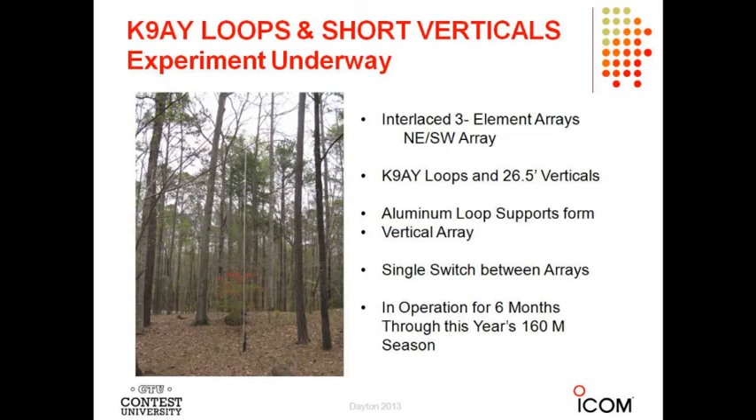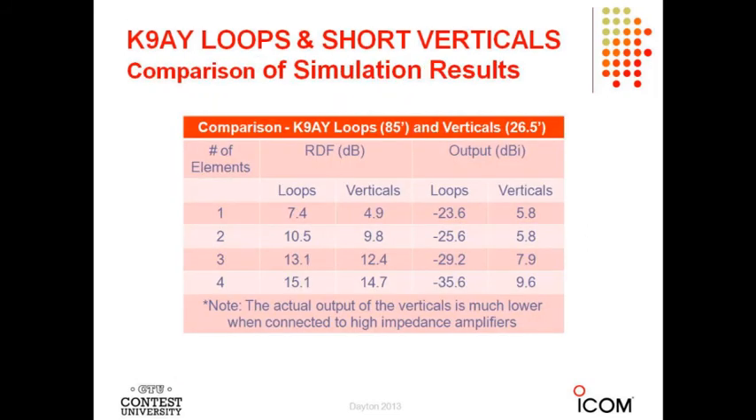I'm comparing short verticals to K9AY loops at home. What I've done is use the three aluminum supports on the three-element array as a three-element vertical array — they're 26-foot verticals. I can switch instantaneously between the short vertical array and the loop array. The vertical supports don't seem to affect the loops, but the loops affect the pattern of the verticals. By experiment with EZNEC, if I float the loops when using the verticals, the pattern is okay.